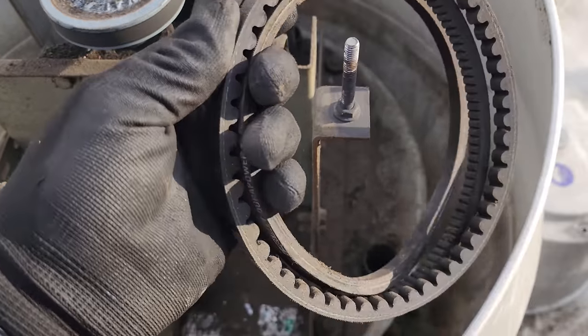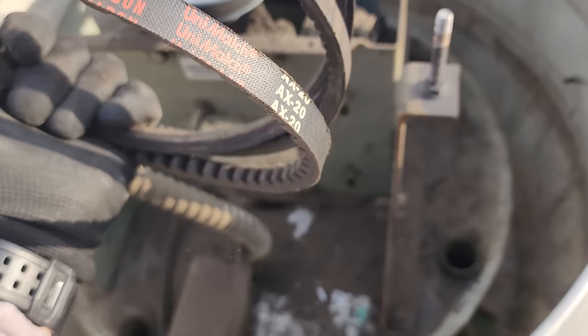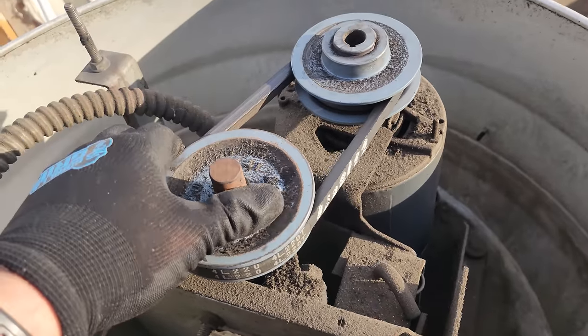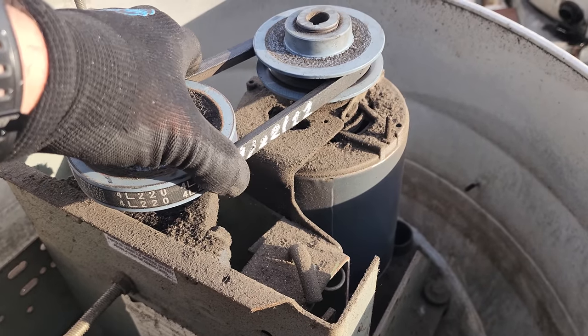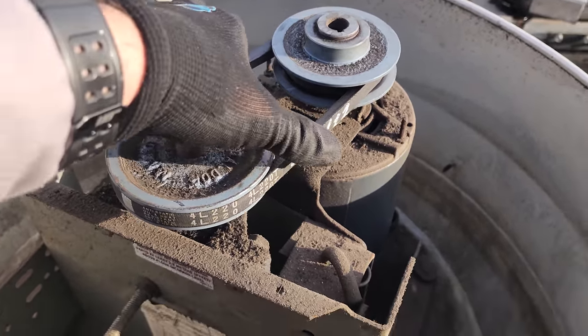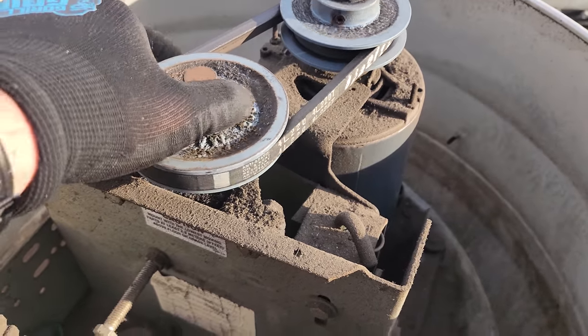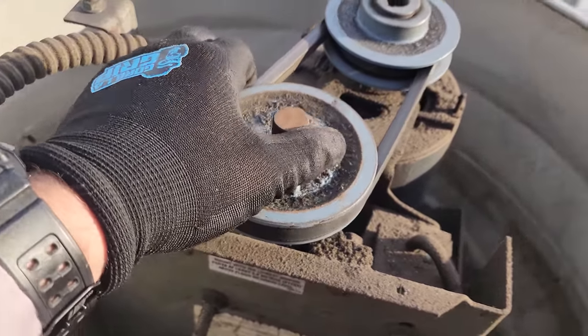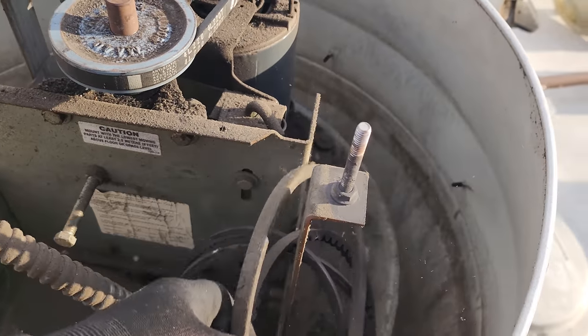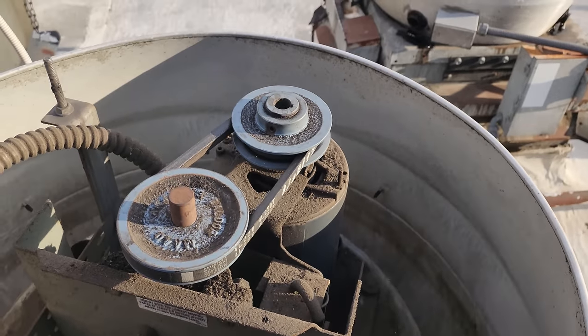I don't understand leaving a bunch of old belts in here. This one was changed in January of 2022 — that's insane. They haven't done any routine maintenance here since last January. That's crazy.